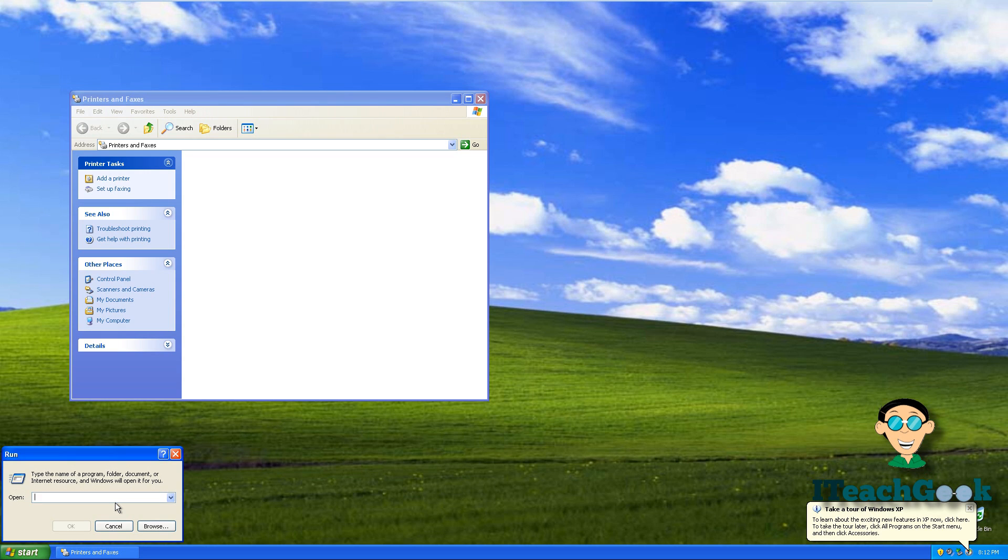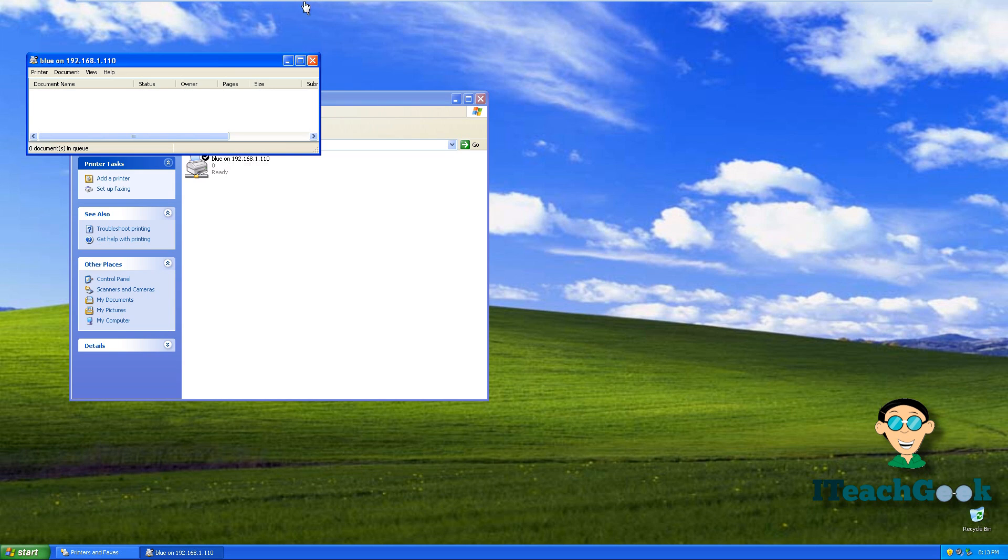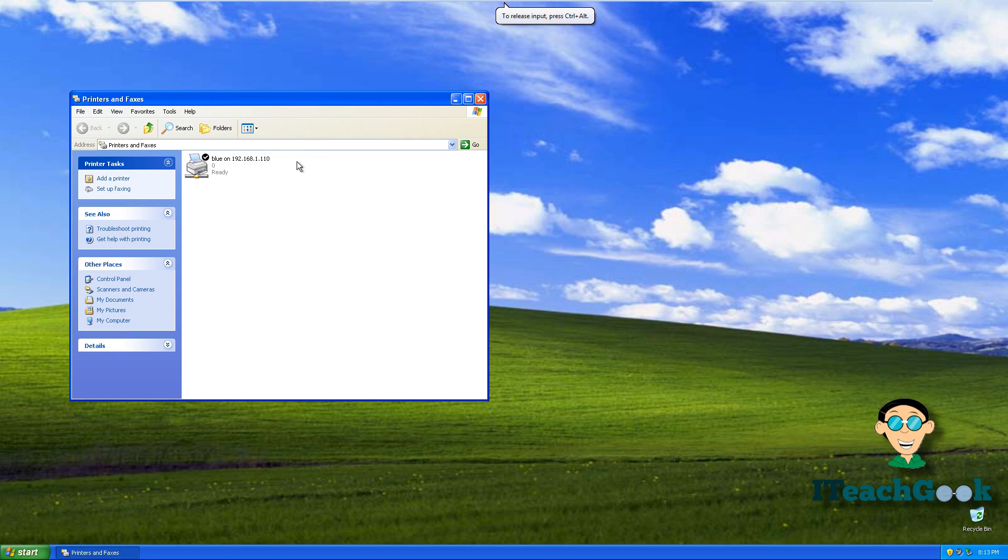When you get to the Run dialog, type two backslashes, then the IP address of your server or your server name. Then type another backslash followed by the name of the printer. Since it's called blue, we put blue. Press Enter, and there you have it — the printer is right there.